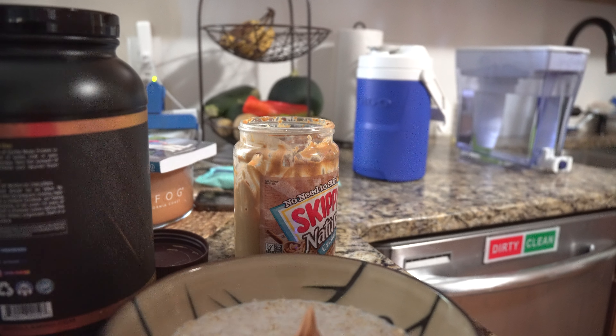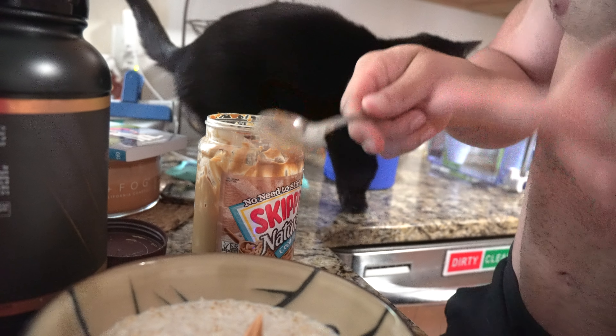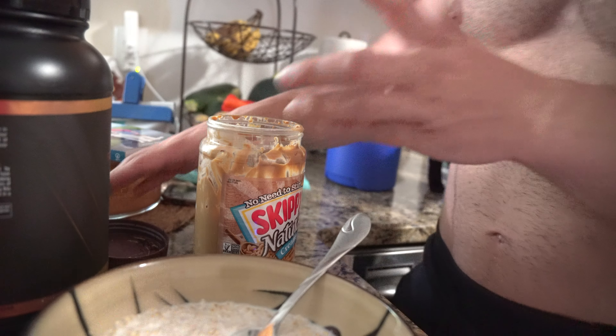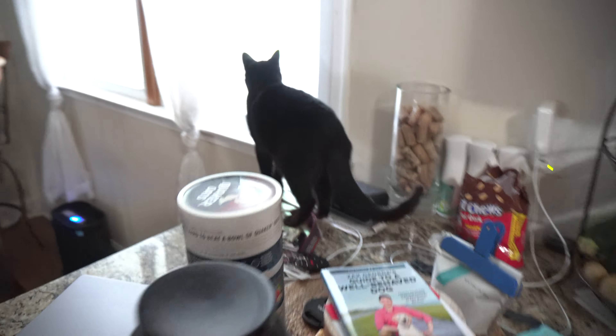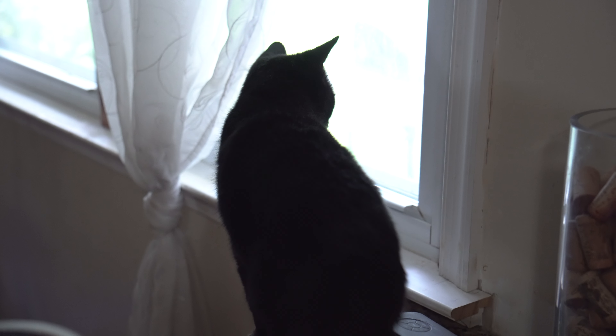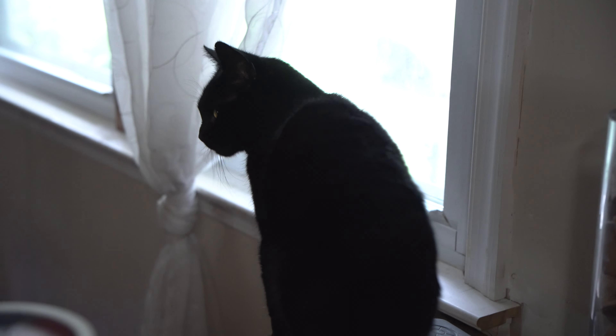The scale reads 15.9 grams with a little still on the spoon, so I'll call that 16 grams. Throw that in there. Quick side story — this cat right here, I've had her since I was 13 or 14. I got her as a graduation gift for graduating middle school. She's an old cat but you wouldn't even be able to tell — she's still in her prime.